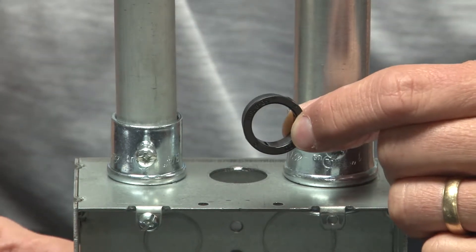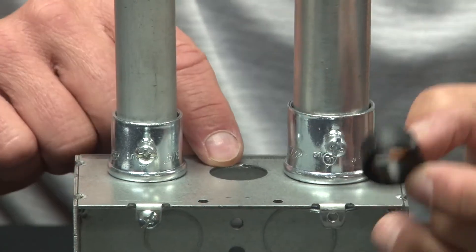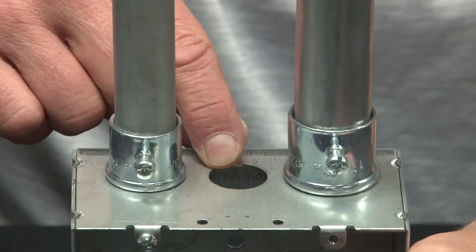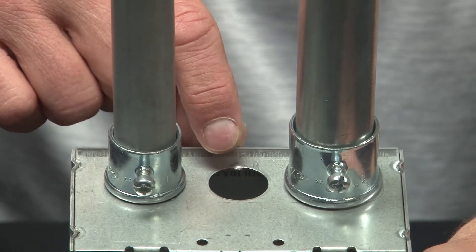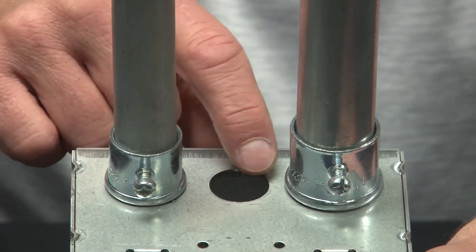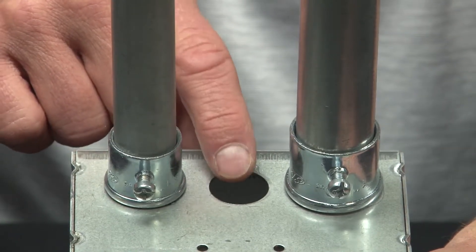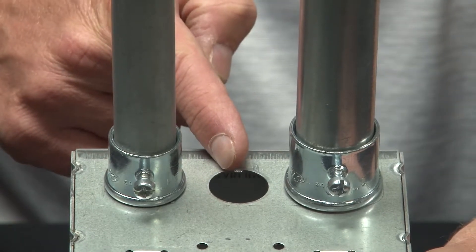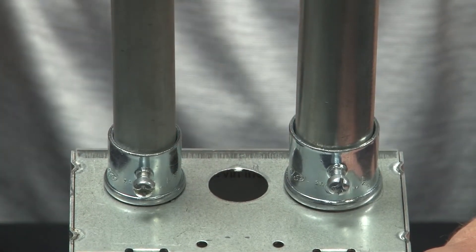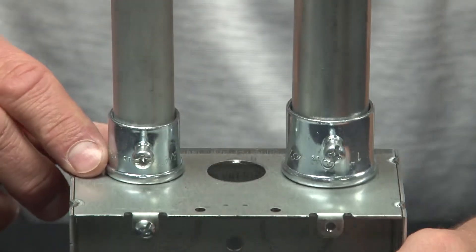Many times when working in an electrical box or enclosure, you want to insulate the sharp edges on the sides of a knockout. Here you can see the center knockout has been removed, but it leaves a sharp edge that will damage low voltage cables if they're pulled through and run next to the steel conduit.